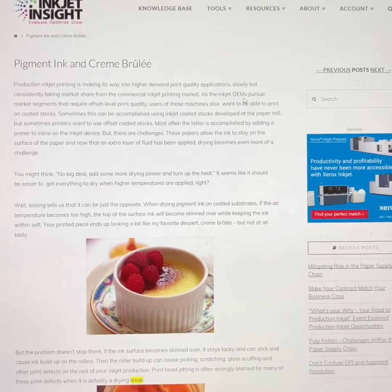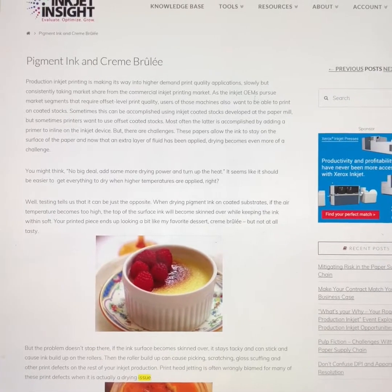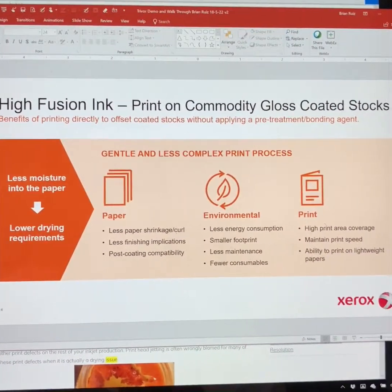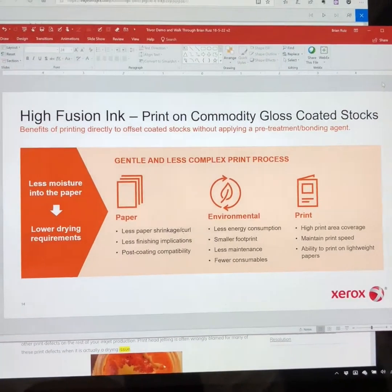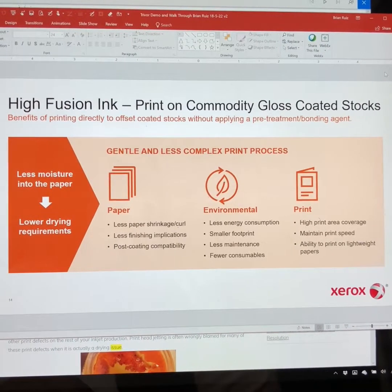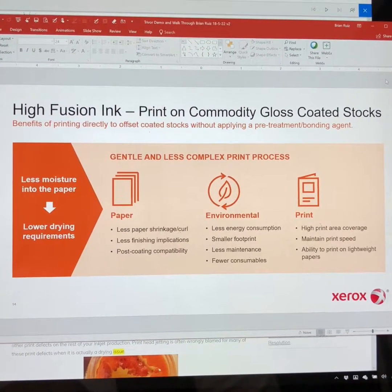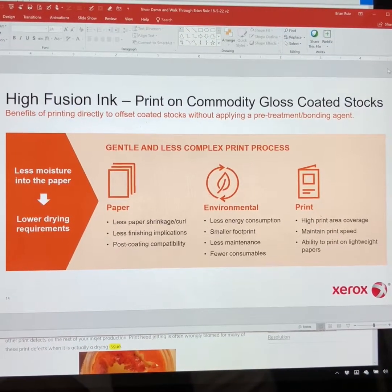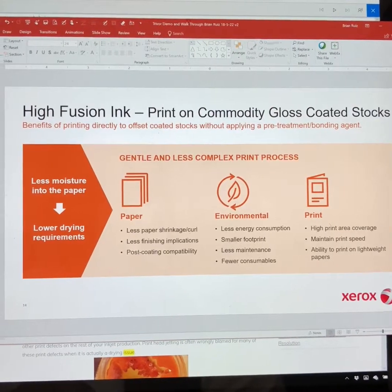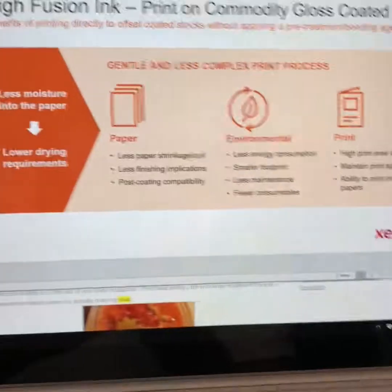The reason I picked this article is that I do get this question a lot about ink sets. If you haven't been to one of my presentations or videos, I strongly suggest reaching out to me. Xerox has solved that problem using our high fusion ink set, giving the capability to print on gloss stocks without any pre or post treatment — no additional bonding agents or anything like that — which allows less moisture into the paper and lower drying requirements.